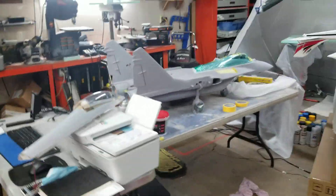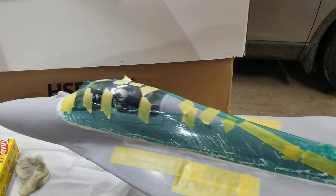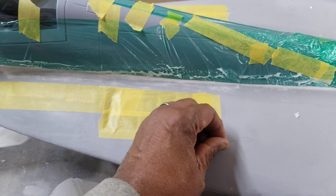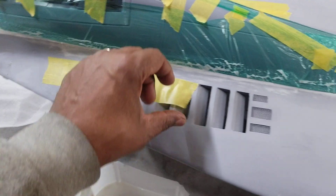Hey guys, it's kind of late. I want to give you an update on the MiG-29, where I'm at on it. A couple things turned out real good. These air intakes came out real good.